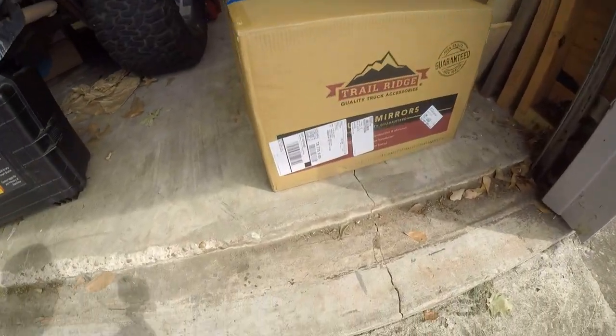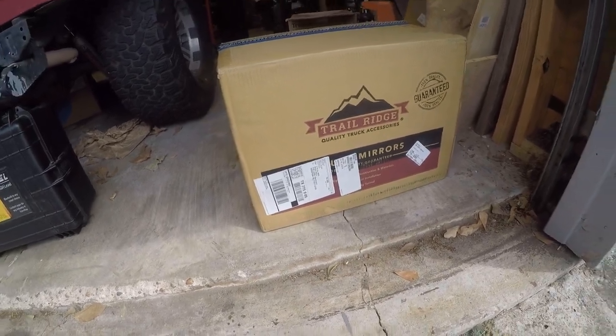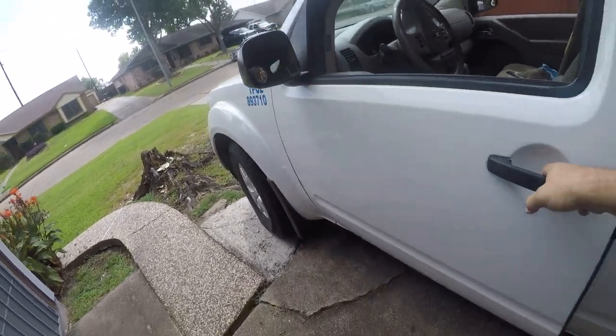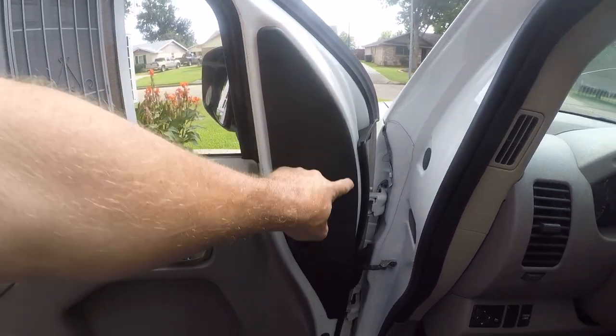Hey friends, it's Brian. It's time for another video. Today I'm going to be changing the mirrors on my Nissan Frontier — putting towing mirrors on so I get the little parabolic mirror built in. It'll give me better visibility when I'm driving around in traffic. I've ordered some Trail Ridge mirrors. I've used these before on my Fords; they're good mirrors. I'm excited to put these in. It's going to transform this into a towing mirror.